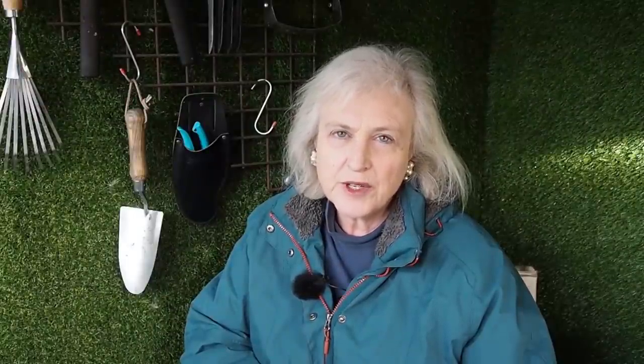If you're new here, the Middlesized Garden uploads videos once a week and they're absolutely free, so if you'd like to see them when you open up YouTube, click the subscribe button, and if you'd like YouTube to tell you when a new video is uploaded, click the notifications bell.